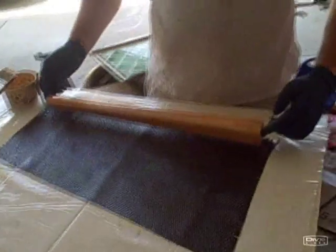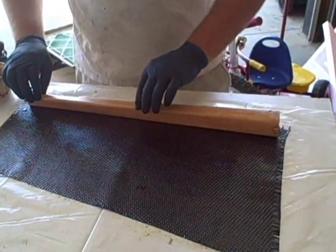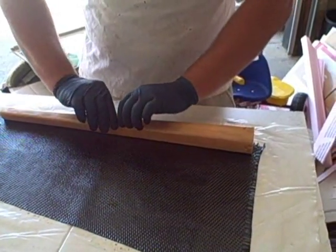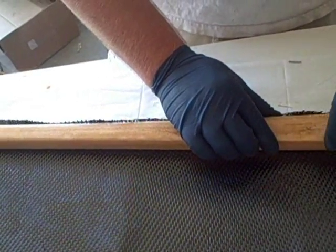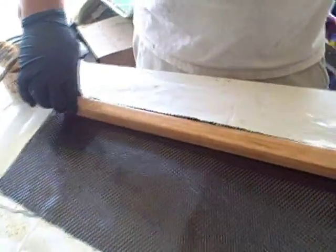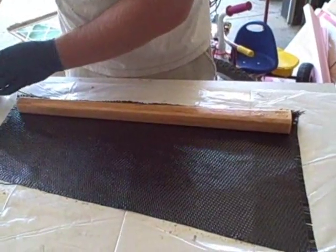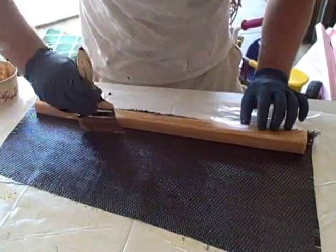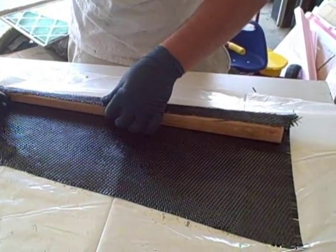So now I'm just going to stick this on the edge here and push it down so it sticks. One of the things you'll notice is it'll stick to the plastic a little bit, so I just bring it up kind of slow on the other side. I'll wet it out here a little bit so it sticks better when we roll it. Make sure everything's tight and straight.